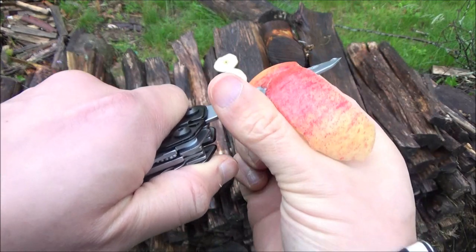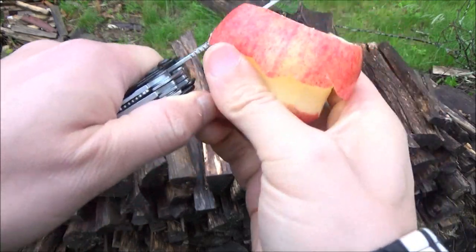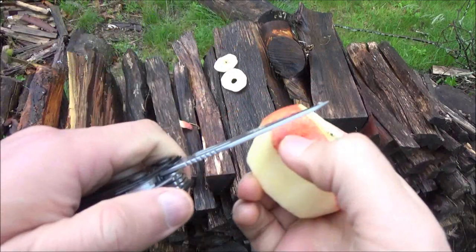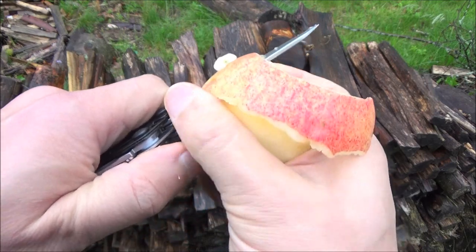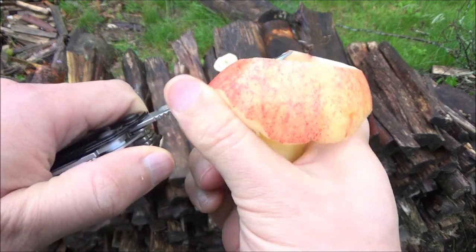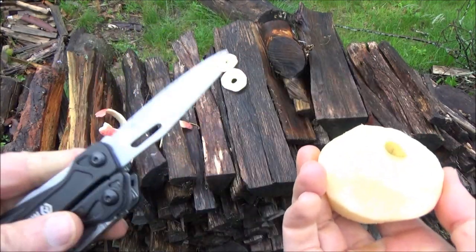There it is peeling an apple. Now this blade shape, because of the curve of it, it's pretty good for slicing, and because of the forward tip it's good for draw cutting — such as when you're opening a package. It's not specifically that good a shape for a paring knife, but if you were out in the field and that's what you had, that's what you would use. It did the apple pretty well.